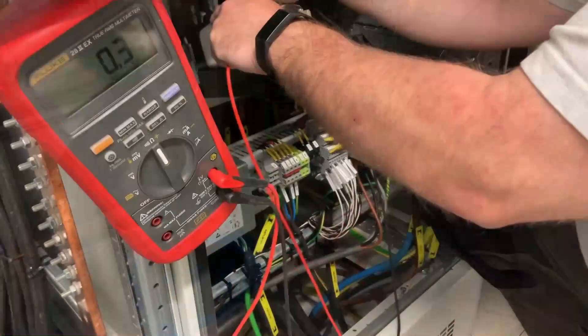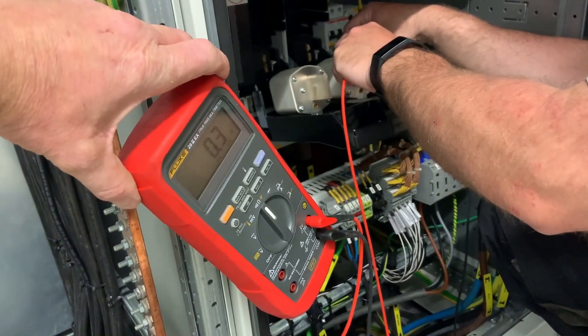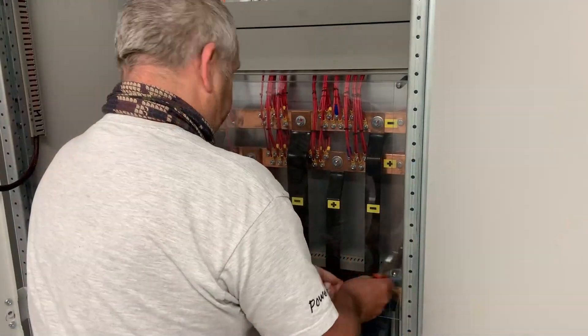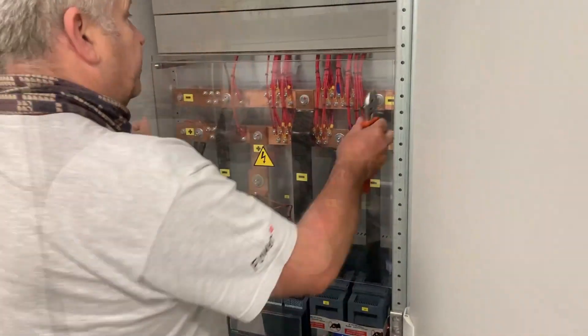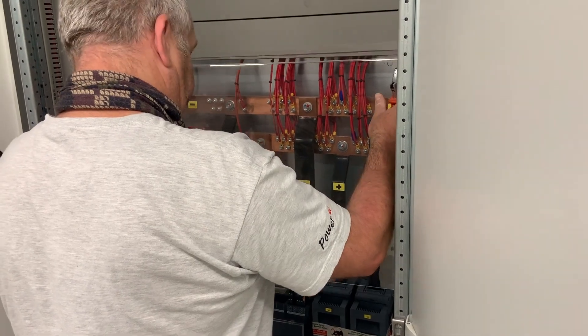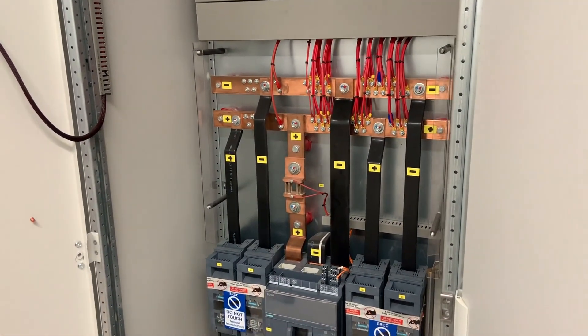Let's check the 630 amp fuses are in good condition before we start. Next we want to conduct a test of the busbar copper arrangement and the cabling that goes off to the circuit breakers on the output circuits.